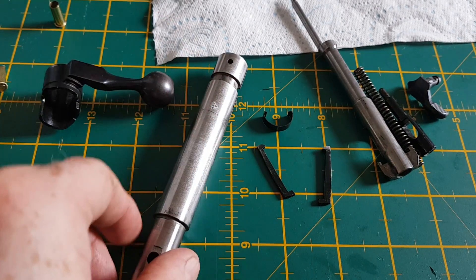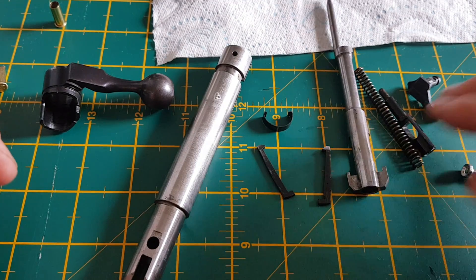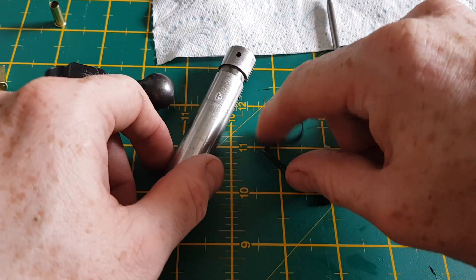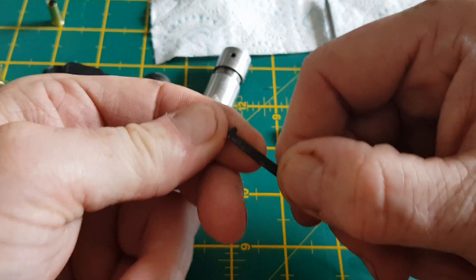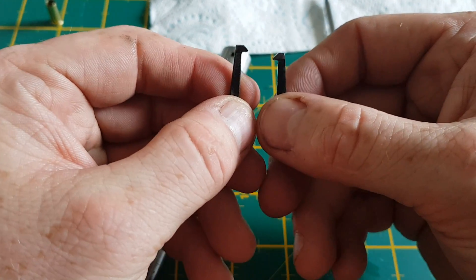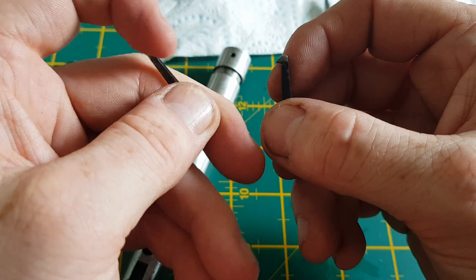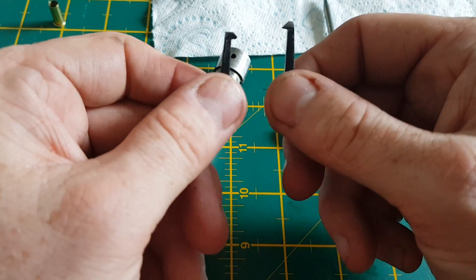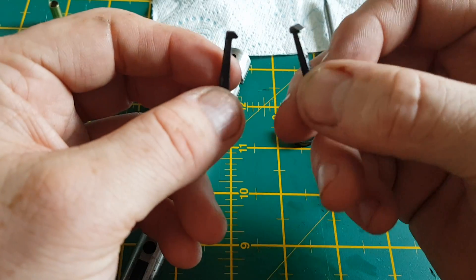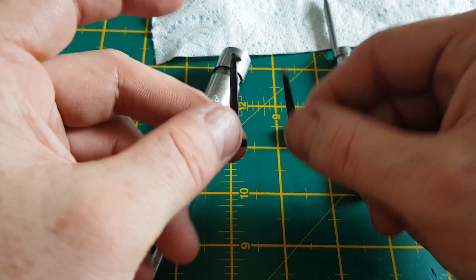That is full disassembly of the bolt. To put it back together again you just repeat the process. Always remember which side you took these off. Now you can get these little spare parts — sometimes they wear away, and that's what causes ejection issues. These little teeth will wear away a little bit. You can get these spare parts from Rimfire Magic or from CZ themselves. You don't need a variation or anything to get them — they are worth replacing, they're only a few pounds.